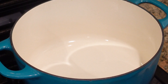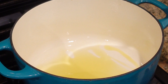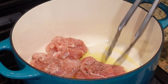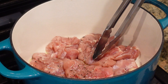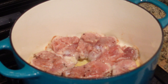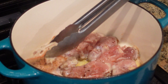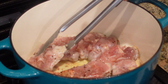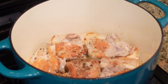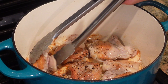I have my pot heated over medium-high heat. I'm going to add some oil and sear the chicken. I'm not looking to cook it all the way through at this point — I just want to get a nice sear on each side. I'll let it cook for about three to four minutes. The chicken pieces have been cooking for about four minutes, so I'm going to flip them over. We're looking for that nice golden crust. I'll cook them for another three to four minutes, then remove and set them aside.